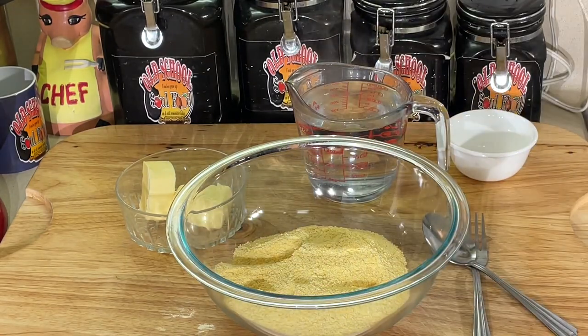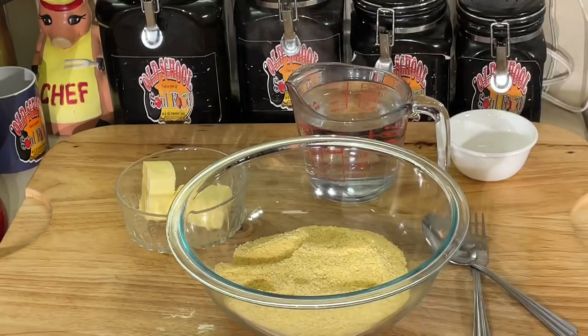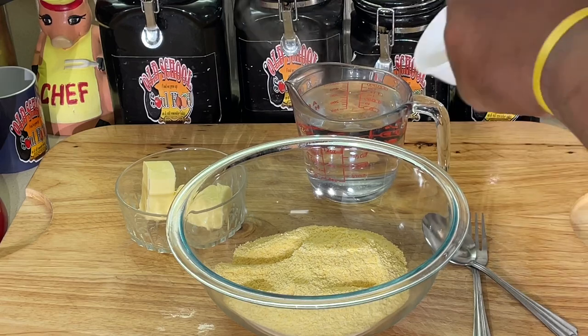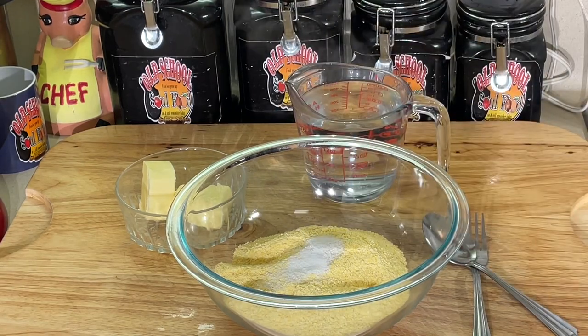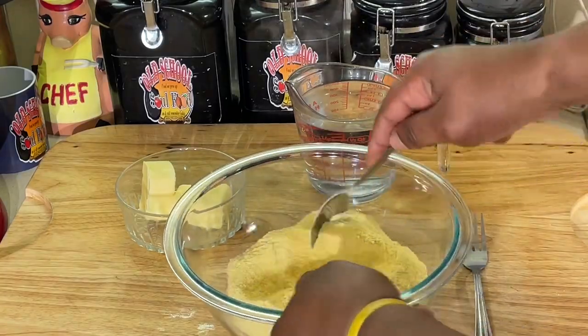I just got some regular cornmeal — not cornmeal mix, it's regular yellow cornmeal. I got in here some sugar, a little sugar, salt, and pepper. That's it. That's the only flavor you got here, y'all. I'm going to mix that up together.